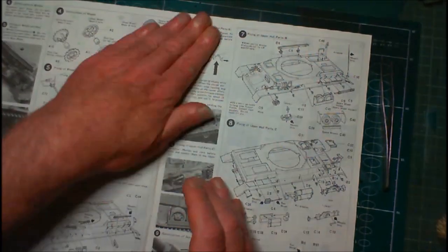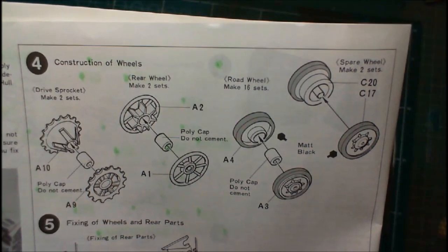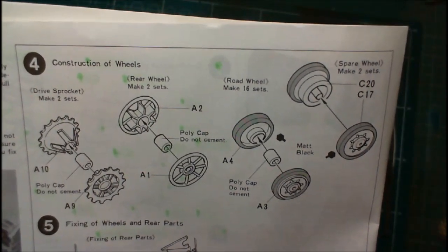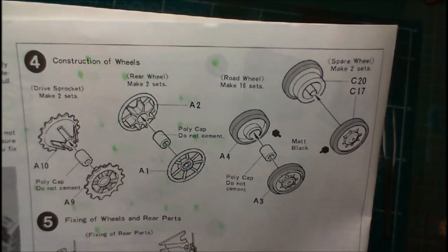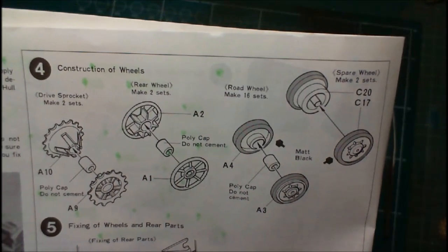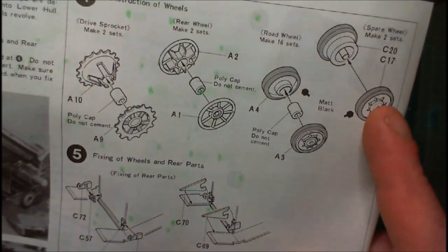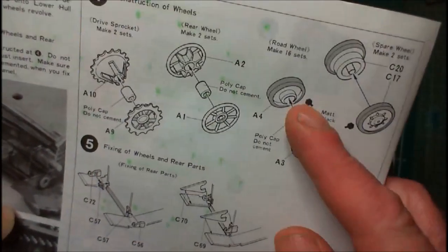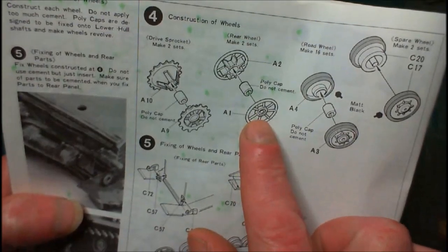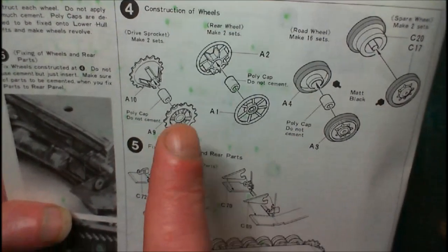Step four — we make the wheels. We've got four different types: the drive sprocket, the idler wheel (they're calling it the rear wheel), the road wheels, and spare wheels. We have to make two spare wheels, 16 road wheels with polycaps, two idler wheels, and two drive sprockets. So we're going to make up the wheels.